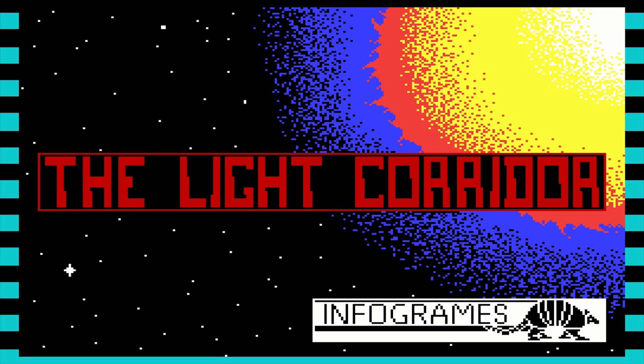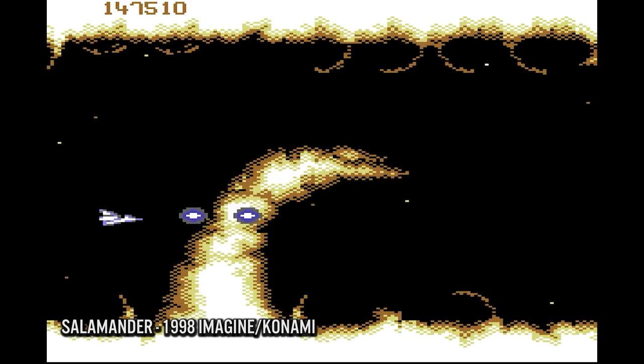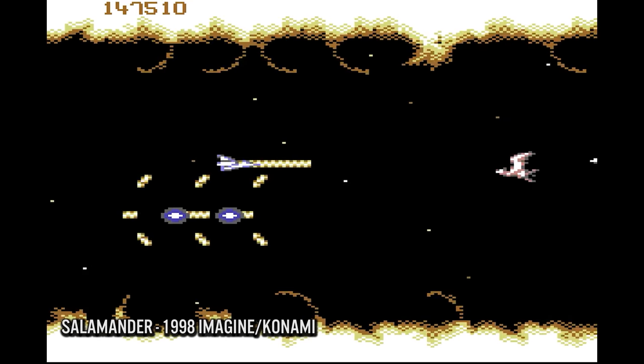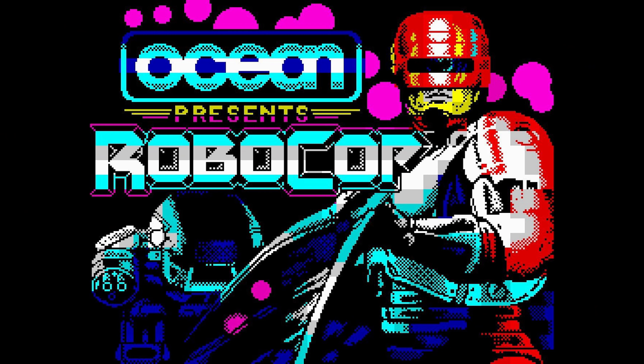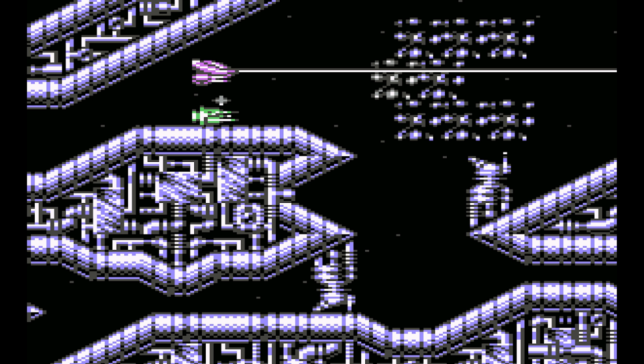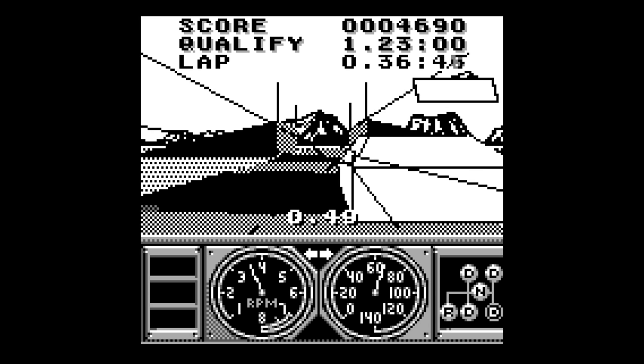It was especially noticeable in still images such as loading screens on both the Sinclair ZX Spectrum and Commodore 64. The ZX Spectrum had a color palette of eight colors and eight tones — effectively 16 colors. The Commodore 64 had a 16-color palette as well, and both systems utilized fixed color values, but it was also possible to simulate more shades.